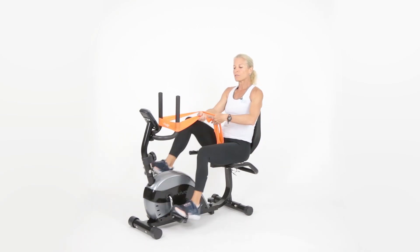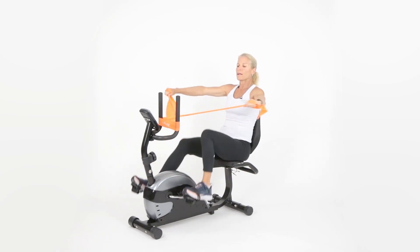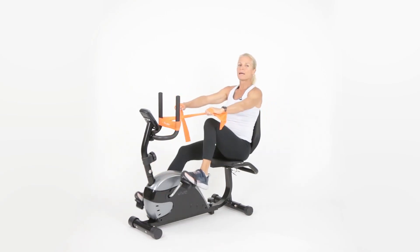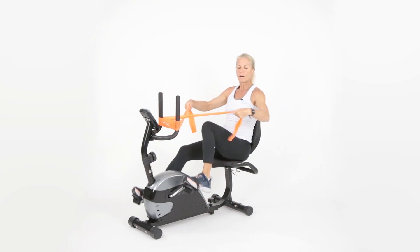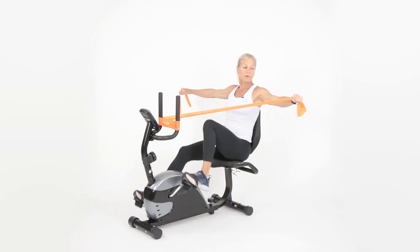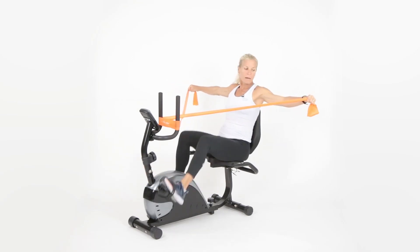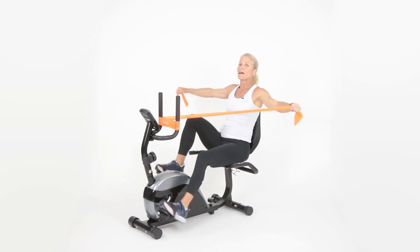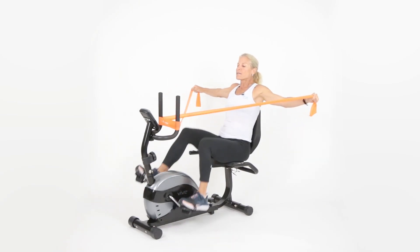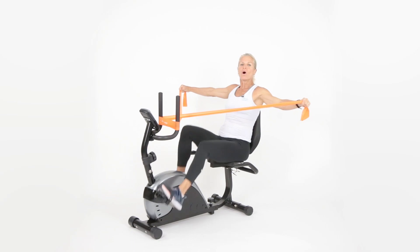Next, we're going to do a reverse fly — crisscross the band. You can grip it either way and pinch that upper back for 30 seconds. Notice how I have a slight bend in my elbows. If it's too hard, back it up a little. I want you to get that full range of motion — arms parallel to the ground, bringing them right by your shoulders. Good posture, keep moving, breathe.